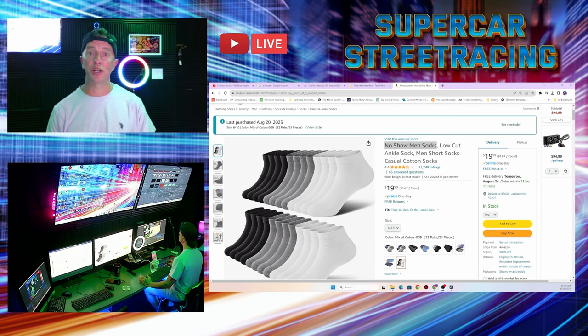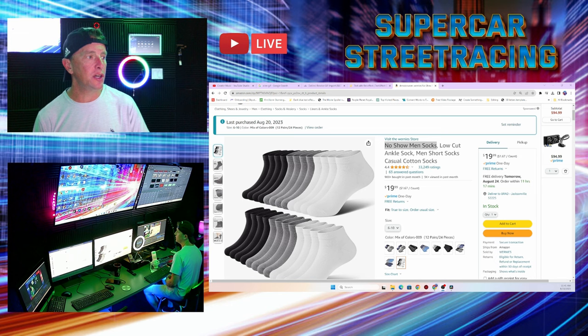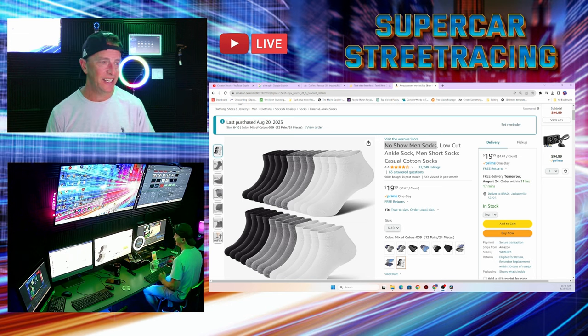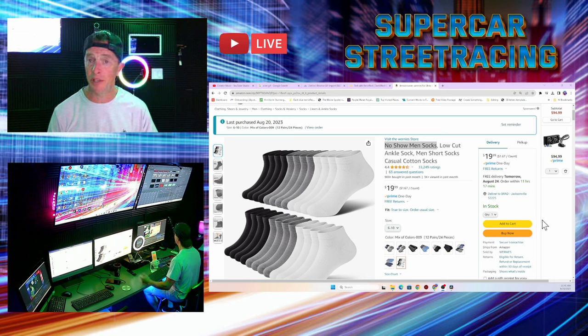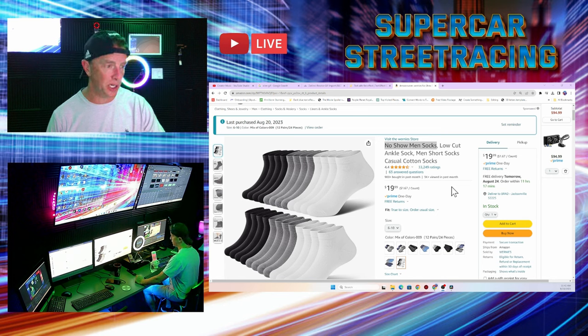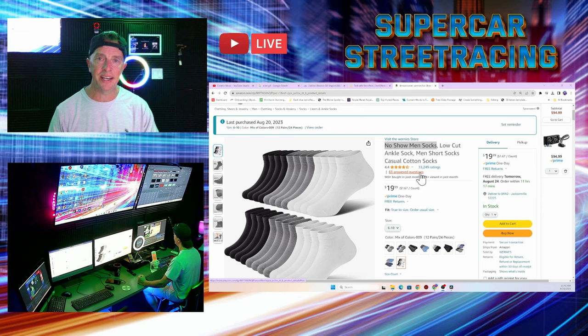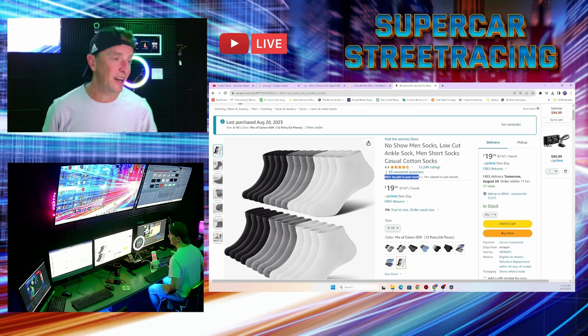Welcome back to the Supercar Street Racing 4K production studio, where we join you in every video to take a look at Amazon. We will take a look at these Wernie's no-show men's socks today. These were bought from Amazon and there will be a link in the description for you to buy your own pair. As you can see, this is a really high-selling product. Looking at the Amazon page, we see these guys have 33,249 ratings with an average rating of 4.4 stars, which is not bad. It's really hard to get anything above mid-fours on Amazon. There are 63 answered questions about the product and 900-plus people have bought this in just the last month, so that's not bad for sales.